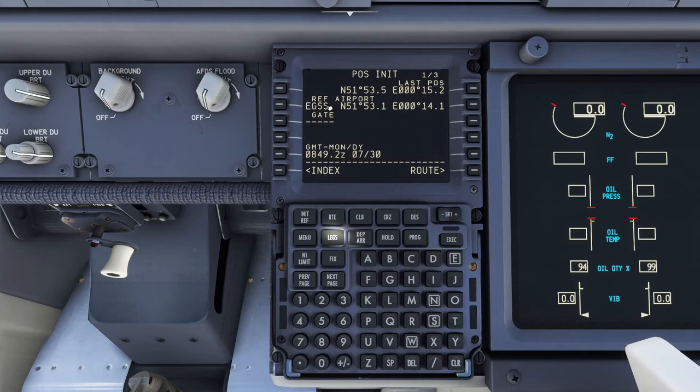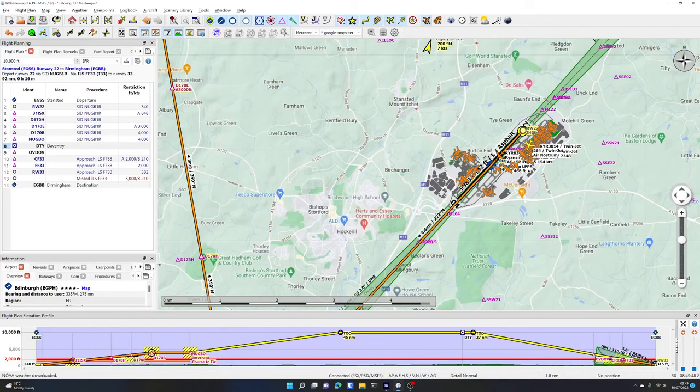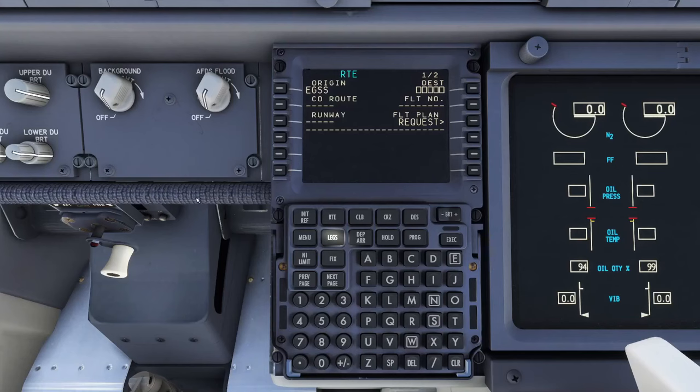We notice it's already got a reference airport, so we're going to re-key that. We put EGSS back in as the reference airport and go to Route. Notice when we went to the Route page, it carried over the reference airport in the scratch pad - a nicety of the Boeing system, because the next thing you do is put that same airport into the origin. The origin is where we're flying from. The destination is where we're flying to - the ICAO code for Birmingham is Echo Golf Bravo Bravo, EGBB.